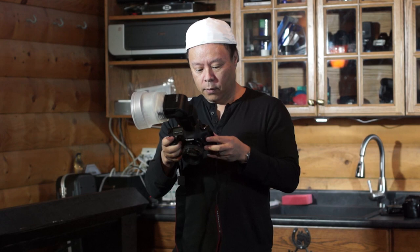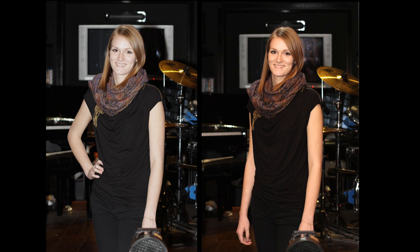Okay, here's a comparison of the before — you can see the blown out flesh tones — and then the after with the light sphere collapsible.